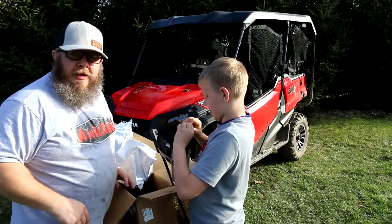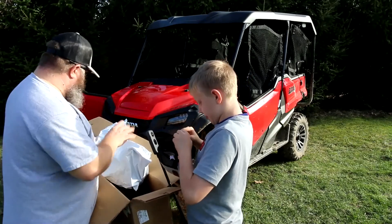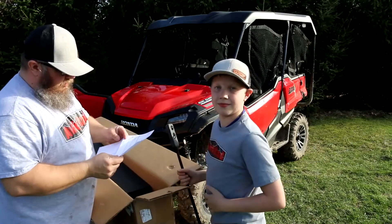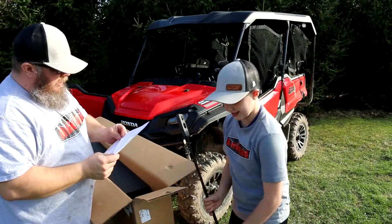Just in time because the sun is like right there — it's like golden hour. More garbage. The problem with buying all this stuff.